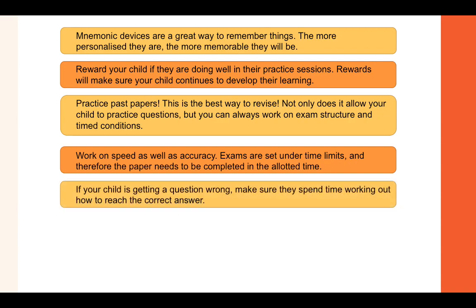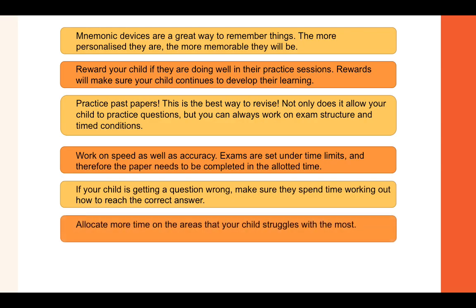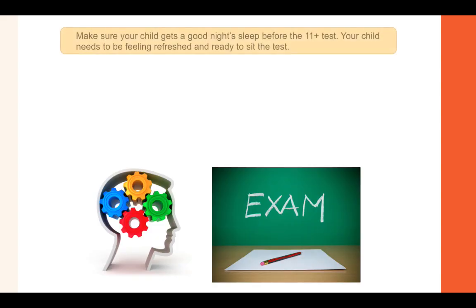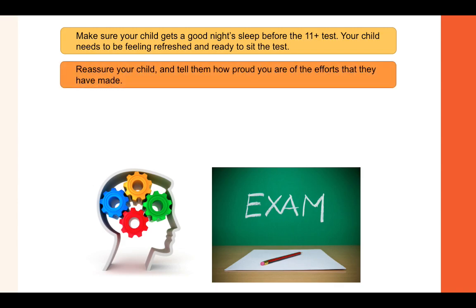If your child is getting a question wrong, make sure they spend time working out how to reach the correct answer — knowing how to get to the correct answer is just as important as actually achieving it. Allocate more time on the areas your child struggles with most, and make sure your child is receiving plenty of exercise and nutritious food to keep their brain working effectively. Make sure your child gets a good night's sleep before the 11 plus, and reassure them by telling them how proud you are of their efforts.